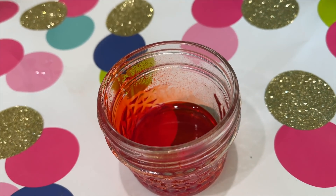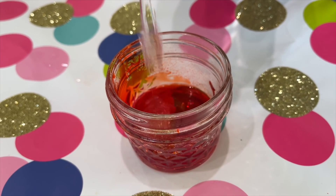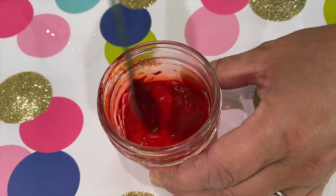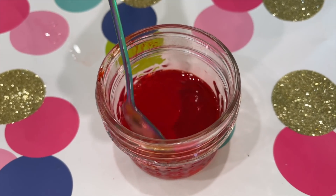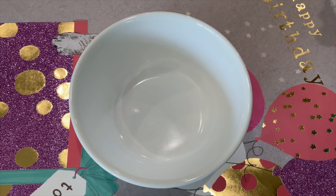Next is our shampoo. I'm gonna stir this up and try to combine these ingredients, then add a pinch of salt and mix it up. So now we're going to put it in the refrigerator for about 20 minutes.